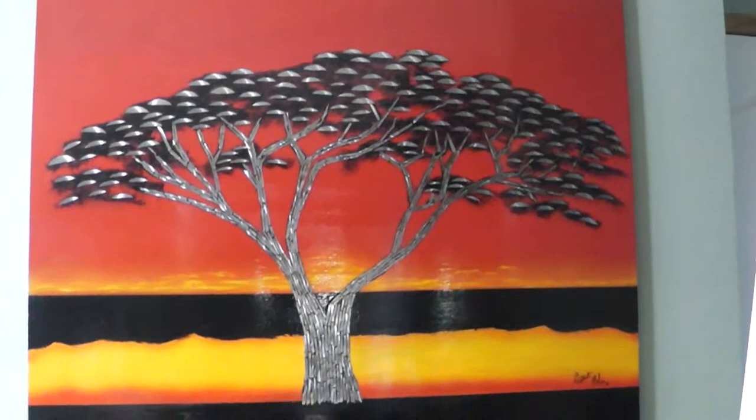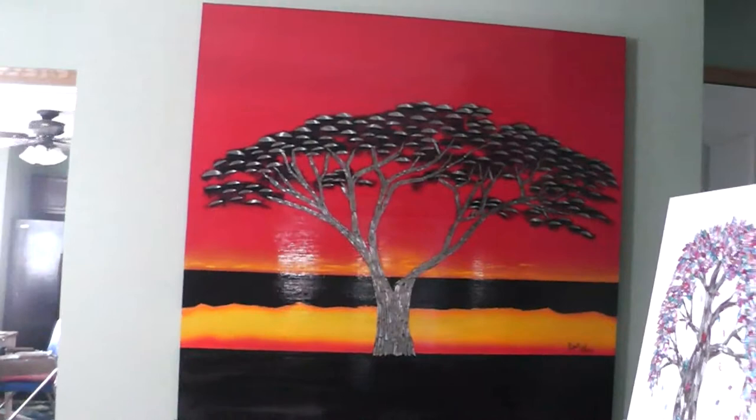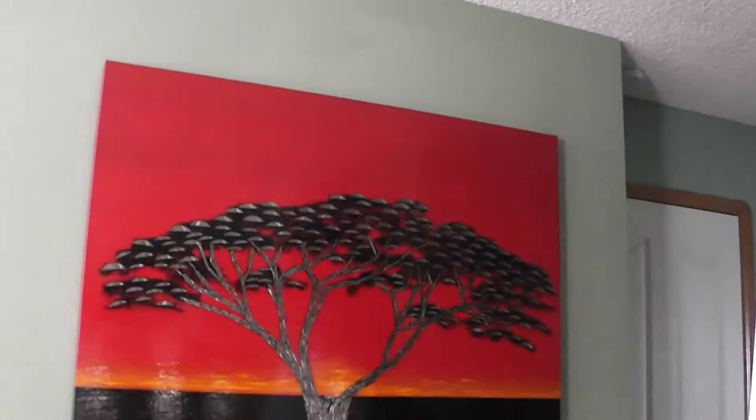This piece is actually four feet by four feet, so it's a large piece that sits on this piece of wall perfectly. I'm going to come over here and show you the smaller ones and give you a little bit more idea of what they are like.